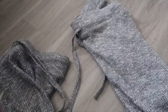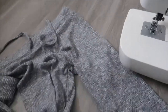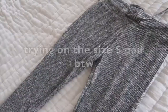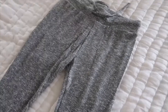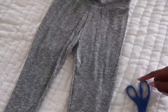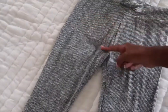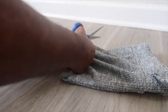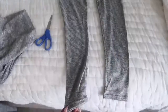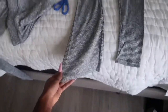First thing you want to do is try on your leggings — the pair that's going to be the upper part — so you can see where you want to cut to start the stacked part. Actually, before that, we're going to cut out the stacked part first. Take the medium size pair of leggings and cut all the way up as far as you can go, so you have all of this to work with. Now flip these pieces upside down, because this is how they'll go on the pants — the flare part will be at the bottom.